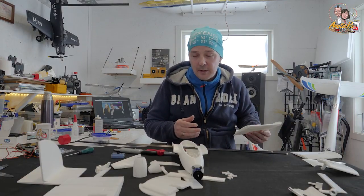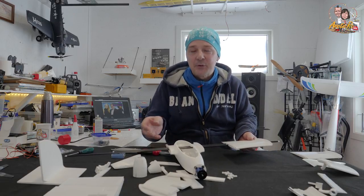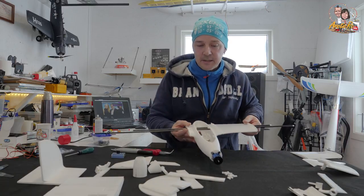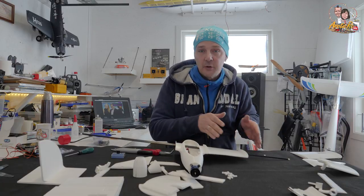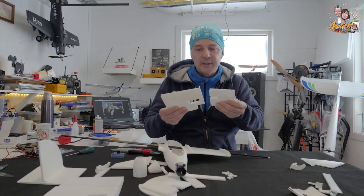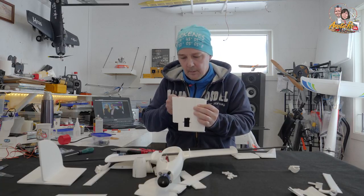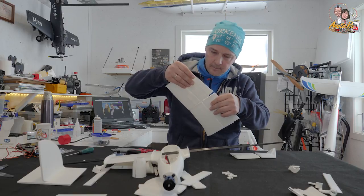I think this system is quite unique. I like the slots and also the easy way to install the wings — as you can see they slide right in there. I will not glue this end of the wing because I want to have the possibility to remove the wings or change them individually if they break. The only thing that I am going to glue on the wing is these two sections and the final section like this — they will be glued on.